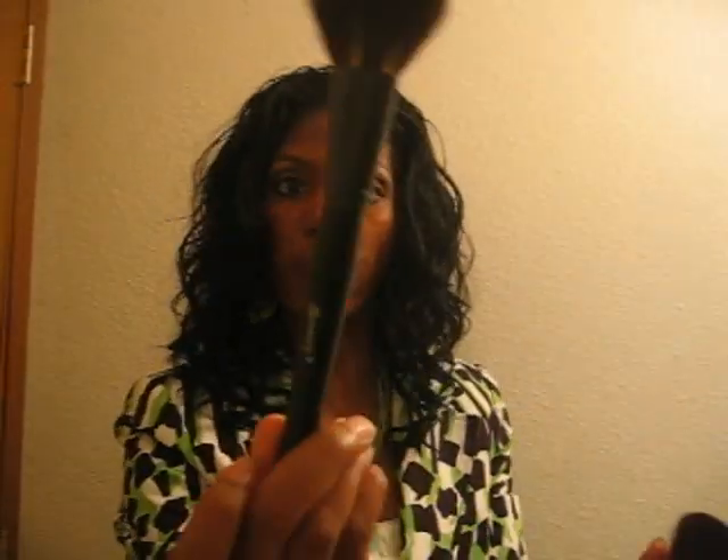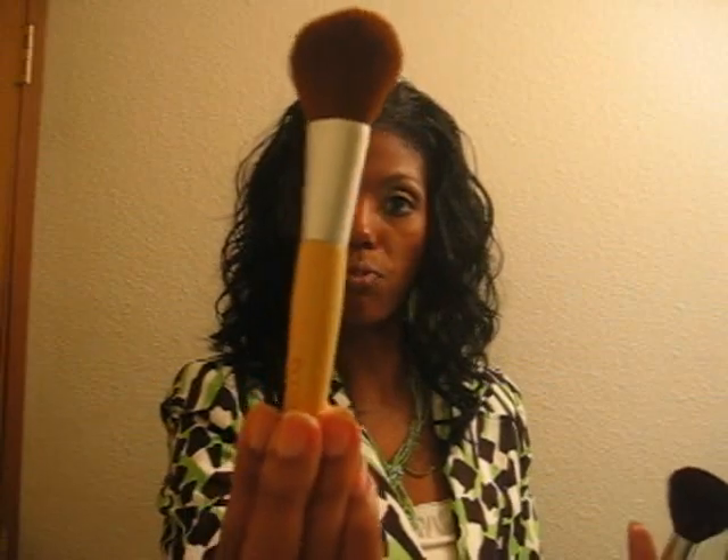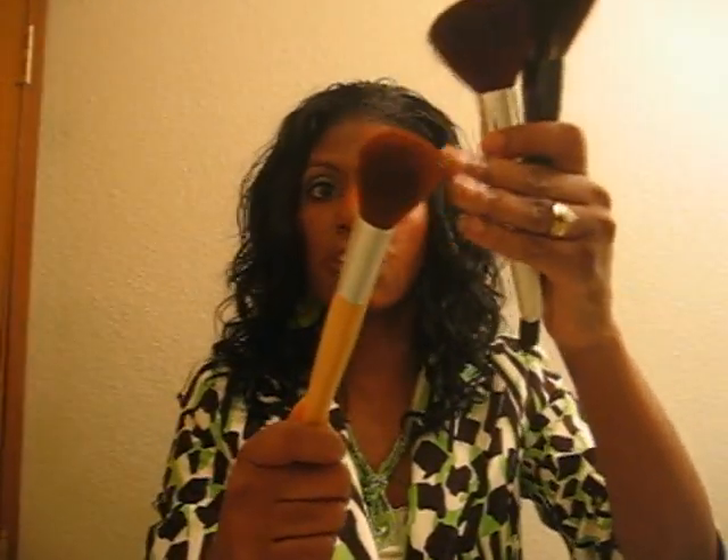The next thing I want to talk about is the texture of the brushes. I'm comparing these to my ELF set, my Echo Tools set, and my Revlon set. Here is the Shany face brush, this is the ELF face brush, and this is the Echo Tools face brush. Between the three, the Echo Tools is the softest — and softness is one of the key characteristics you're going to look for in a brush set. Are the bristles soft to the touch on your face? The Echo Tools is very, very soft.